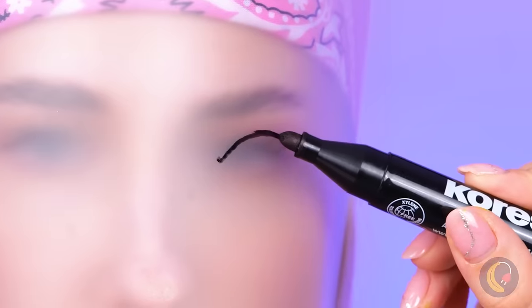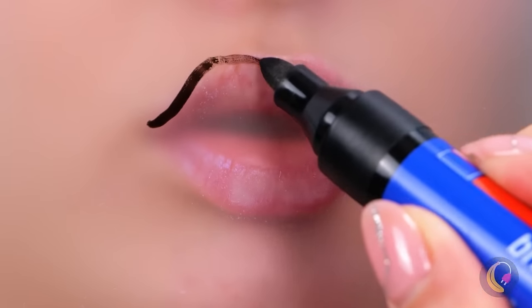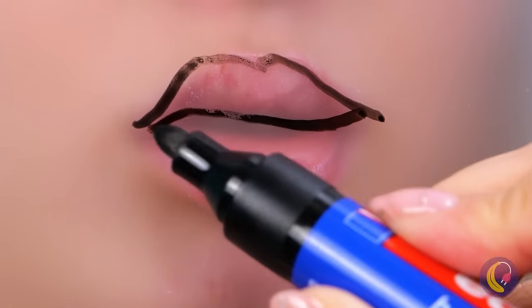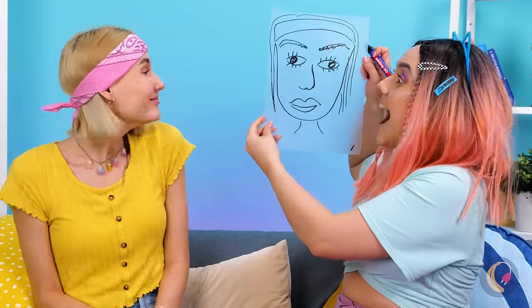Don't worry — we'll do what the ancients did and just draw pictures. Tracing can help. Looks like results may vary. Yeah, tracing can only do so much. Well, maybe she's got a career in drawing caricatures.